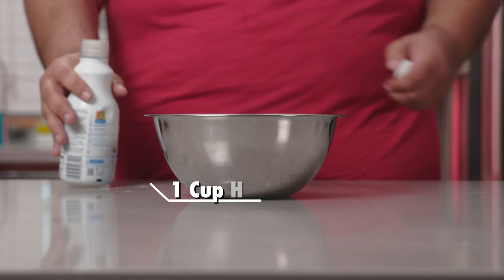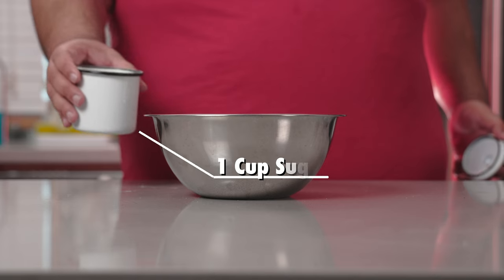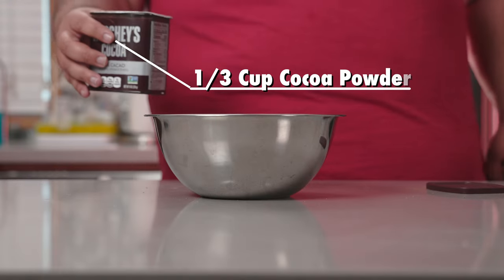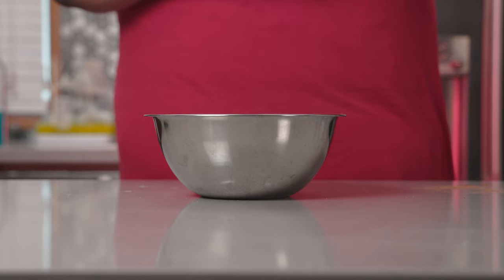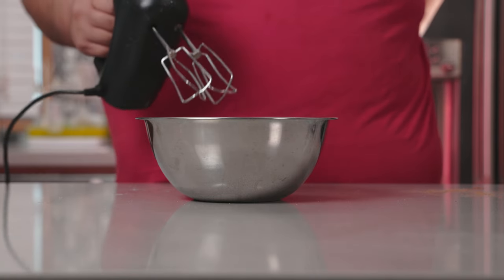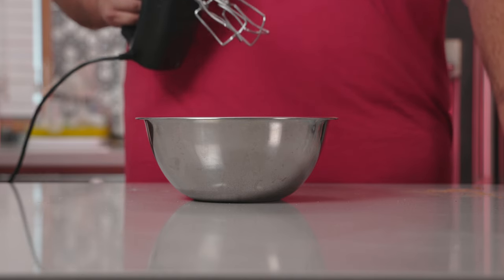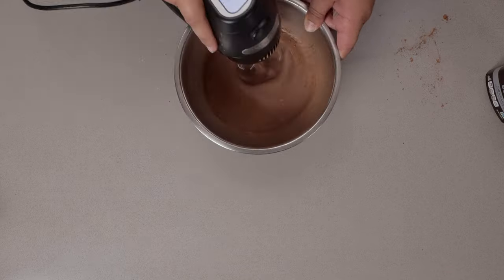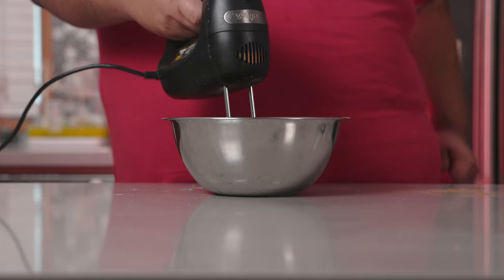Back to the whipped cream. To a bowl, let's add one cup of heavy whipping cream, one cup of sugar, one teaspoon vanilla, and a third of a cup of cocoa powder. That might have been more than a third of a cup, but hey, that just means it's more chocolatey. Whether you're using a stand or hand mixer, make sure you start out slow so you can incorporate the sugar and cocoa into the cream. If you don't, your entire kitchen is going to look like Willy Wonka's chocolate factory set in 1980s Miami Beach. Once the chocolate has fully been incorporated, you can whip it to stiff peaks.